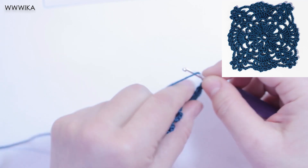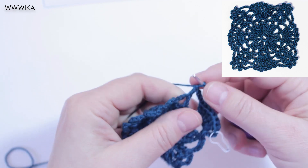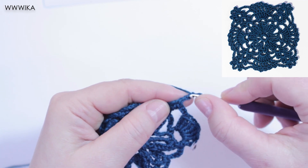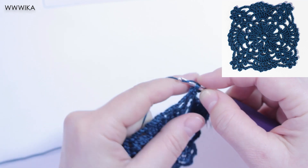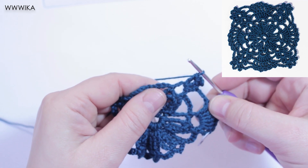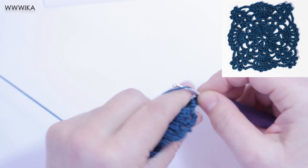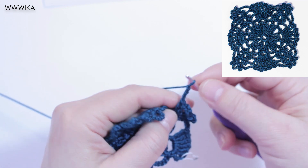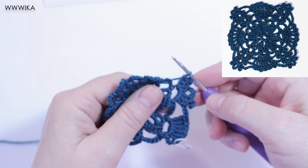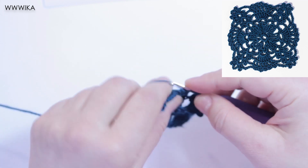Three chains under the chain five. Now we work the shell: two double crochets, picot, double crochet, three chains, two double crochets, picot, double crochet. The shell is to be worked, then chain five. After that, three chains. Continue to work round four.